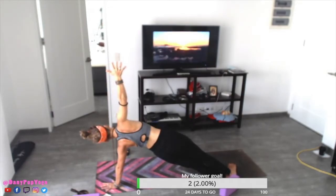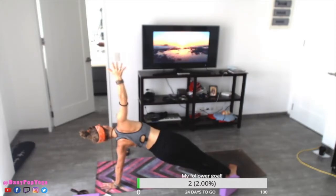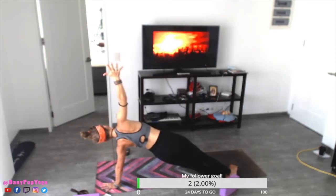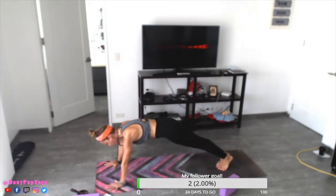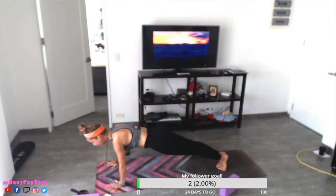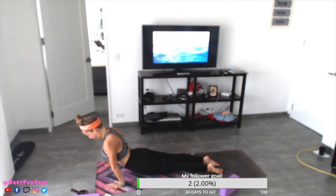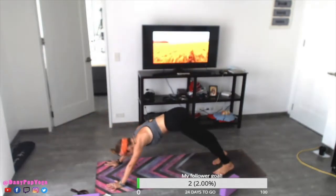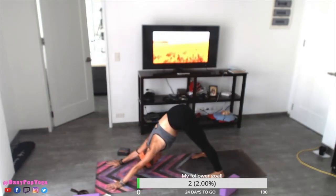Stay for ten, nine, eight, seven, six, five, four, three, two, one. Exhale, right hand down, come back to plank pose. Shift the weight forward, bend the elbows, lower down — Chaturanga Dandasana. Inhale, upward facing dog. Exhale, downward facing dog. Take three here, keep the neck soft, two, and one.